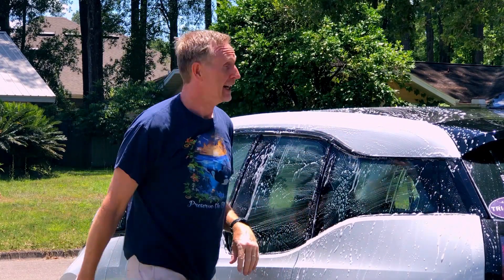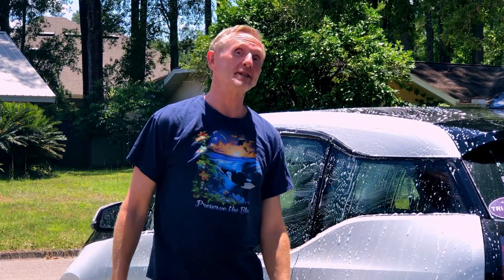Hey everybody, it's the weekend so I'm washing my car — my normal weekend chore. We're doing conservation of energy and you guys have to make some posters, so I figured I'd highlight a few energy conservation ideas.